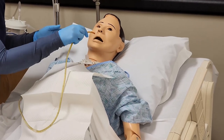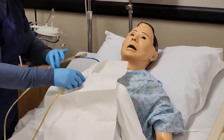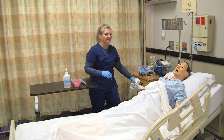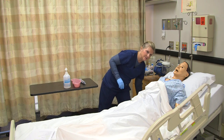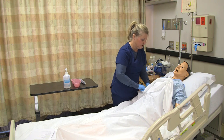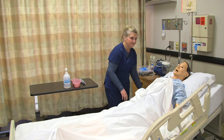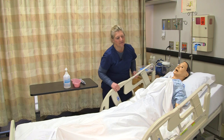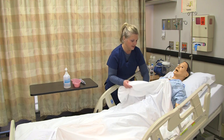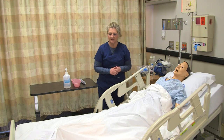Once it comes out, you can go ahead and place it in the disposal receptacle and dispose of it as appropriate. Then I'm going to assist the patient to a comfortable position, remove my gloves, put the side rails up and the bed down, ask the patient if there's anything they need, and promote your culture of safety with a call light.